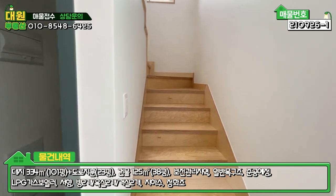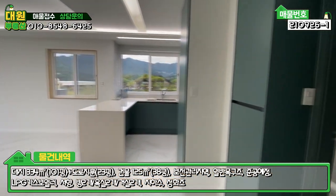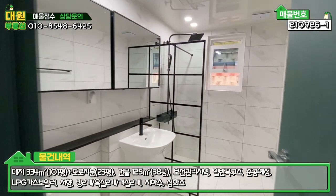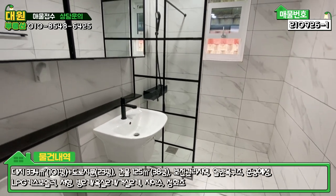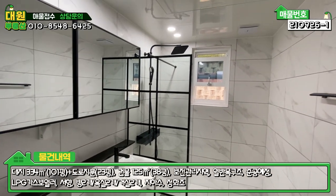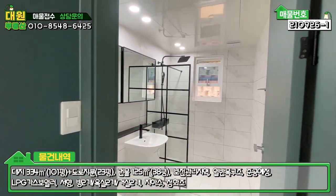우측이 2층으로 올라가는 계단이고, 바로 옆이 1층 공용 욕실입니다. 욕실 타일이 굉장히 모던한 스타일로 블랙 앤 화이트로 시공돼 있고, 공간도 굉장히 넓게 빠져 있으며 샤워부스도 갖춰져 있습니다.